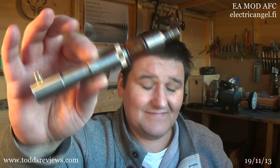Hi guys, Todd here. What we have today came in this little box here. It looks awfully like this. This is the EA Mod by Electric Angel.